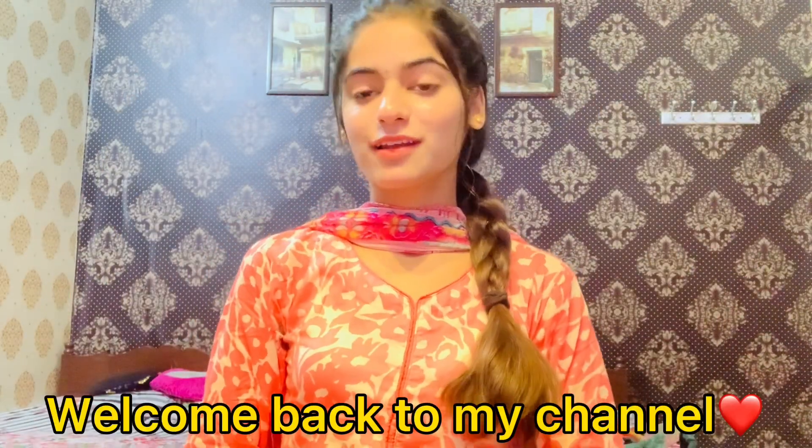Assalamualaikum everyone, welcome back to my channel. Hope you all are doing well. I am going to share with you a new video — today I am going to share my summer dress collection and how you can do the design of the warm-up dresses. Please subscribe and like the video.